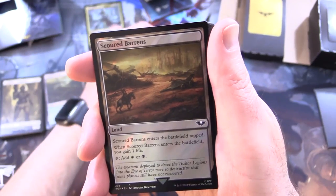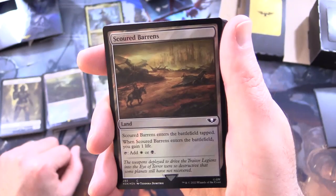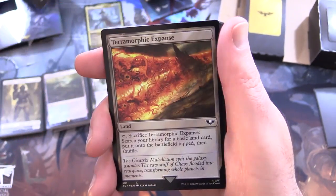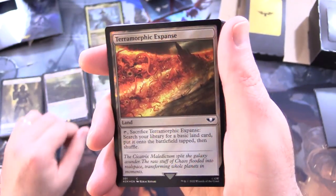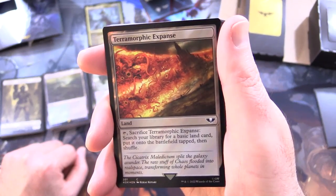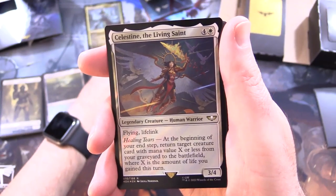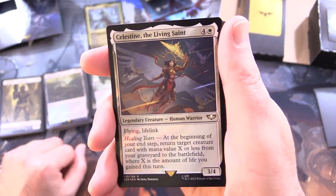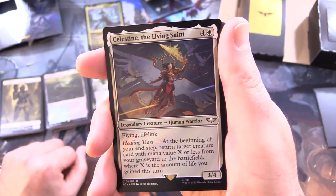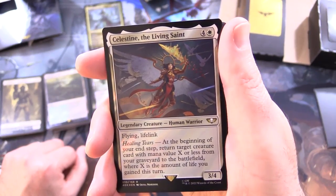So I'm guessing you're going to pick Astartes for the Path of Ancestry trigger. Scoured Barons - land, enters the battlefield tapped; when it enters, you gain 1 life; tap for white or black. Pteromorphic Expanse - that looks pretty cool - land, tap, sacrifice it, search your library for a basic land card, put it onto the battlefield tapped, then shuffle. Celestine the Living Saint - legendary creature, human warrior, 3/4 for 5 with flying and lifelink. Has Healing Tears: at the beginning of your end step, return target creature card with mana value X or less from your graveyard to the battlefield, where X is the amount of life you gained this turn.